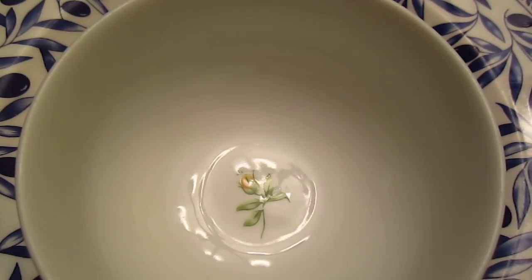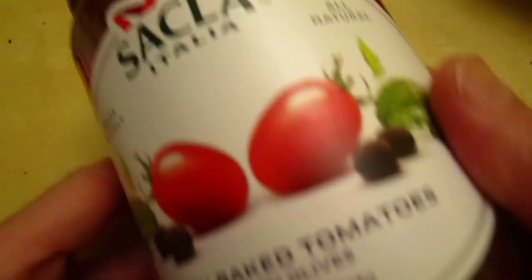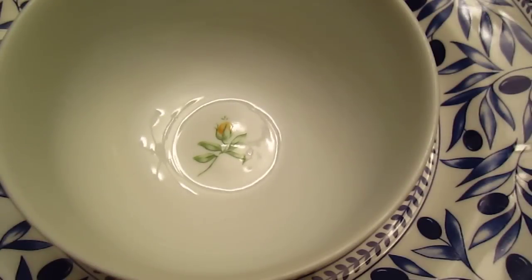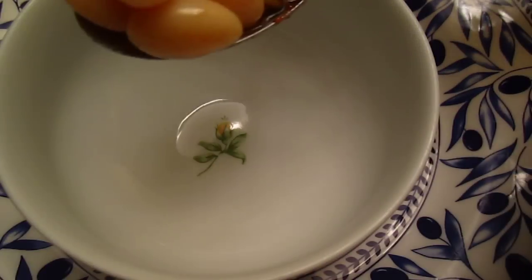Today we bought some oven-baked tomato from Costco and it looks very nice. We came back home — this tomato has a lot of taste and is good enough to eat by itself.